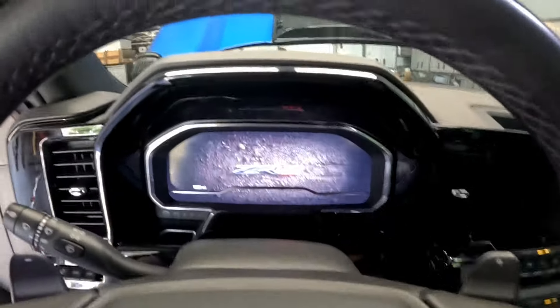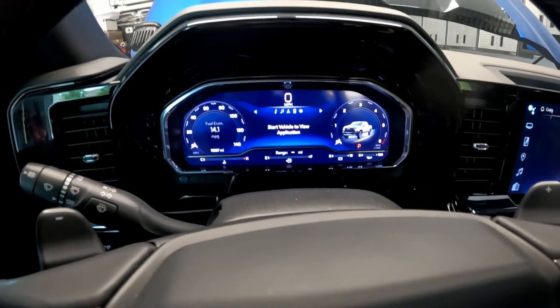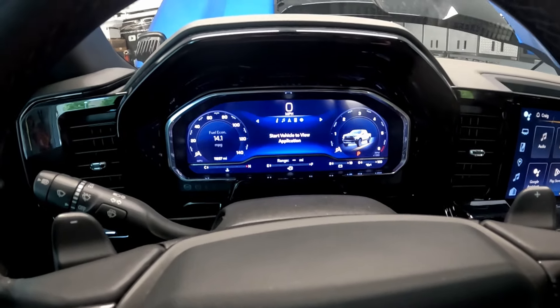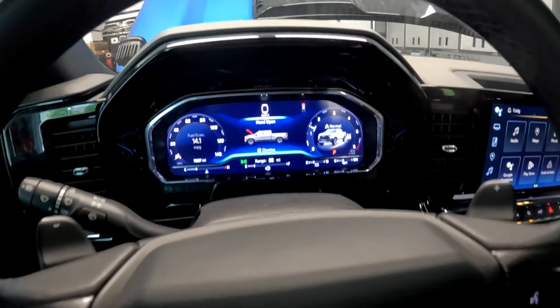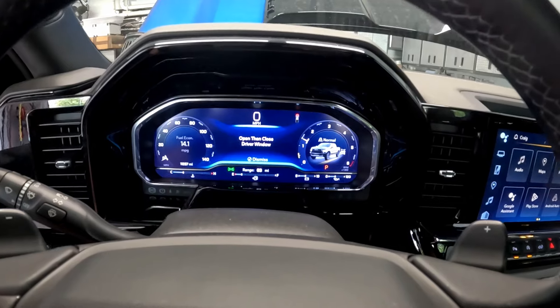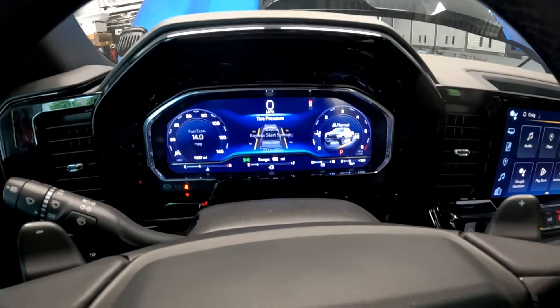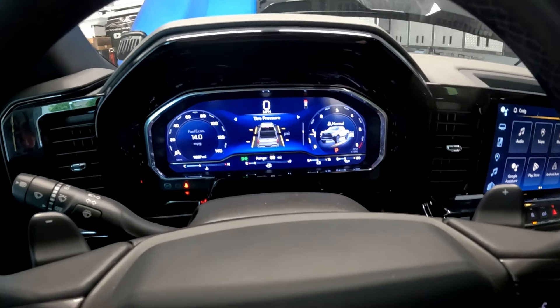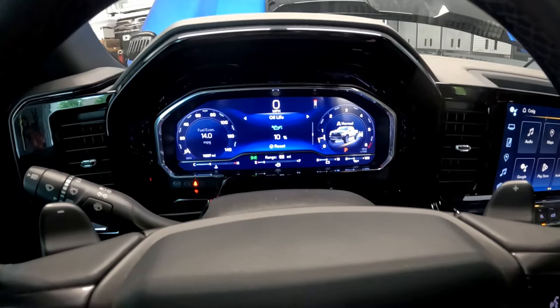We're in the truck — no error message about the key fob. We put it in accessory mode. There's a hood error message because we reset it, and a tire pressure alert that'll reset after a while. To reset the oil life menu, go to Information, click the center button to reset, confirm yes — and it's been reset to 100 percent. We're good to go on the oil change.